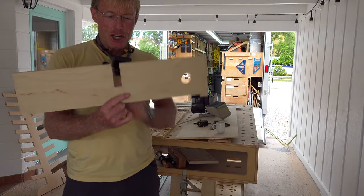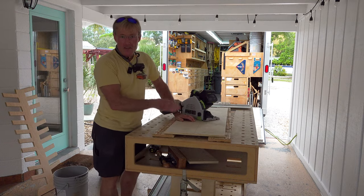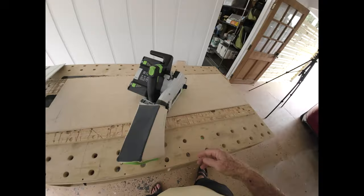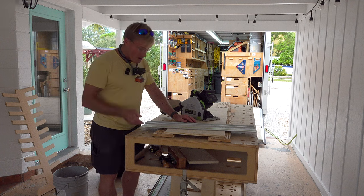You can see that is good enough - this is not a piece of furniture, it is a template. I've got all my lines and I have scribble marks on the side that I'm going to be cutting away. When we start moving and dropping the track on, if we don't have those marks it's pretty easy to accidentally cut on the wrong side and then you've got to start over.